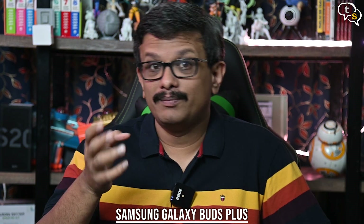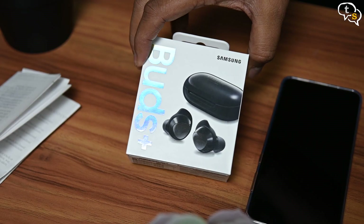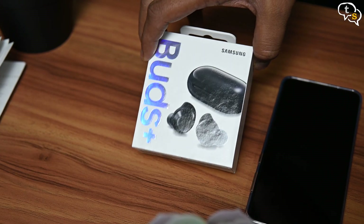The older Galaxy Buds were a good pair of earbuds, and for the price point they had a lot of features which even the pricier models didn't have at that time. The new Galaxy Buds, released alongside the S20 series of flagship phones, are Samsung's new flagship earbuds.